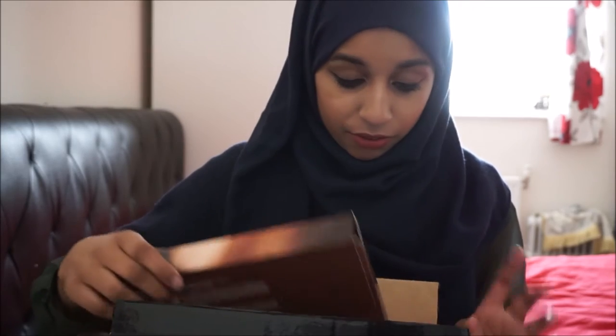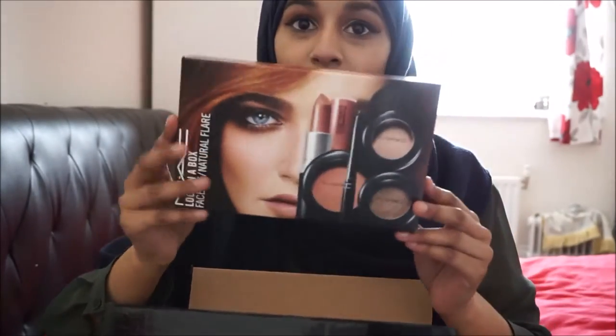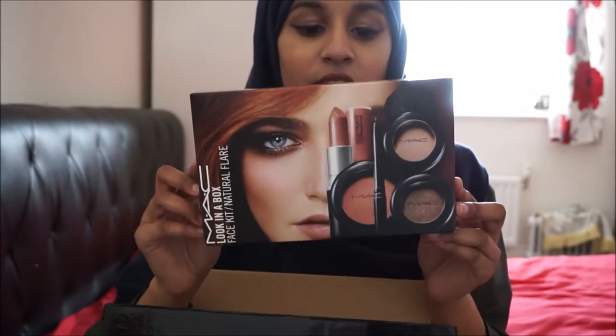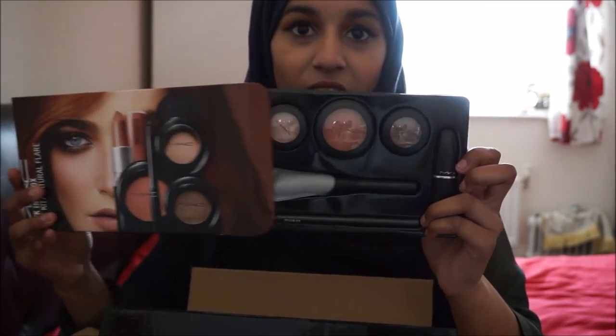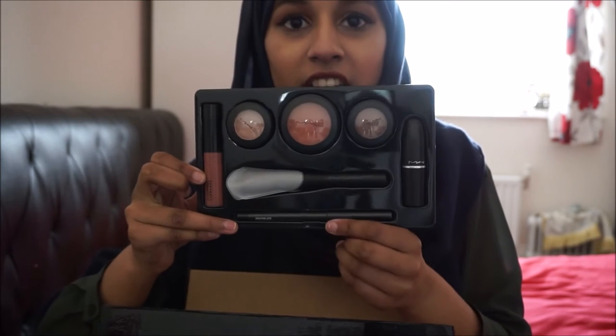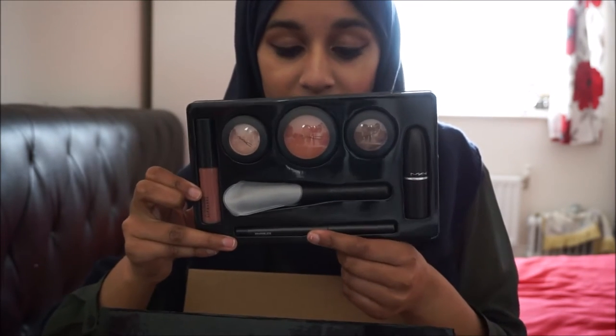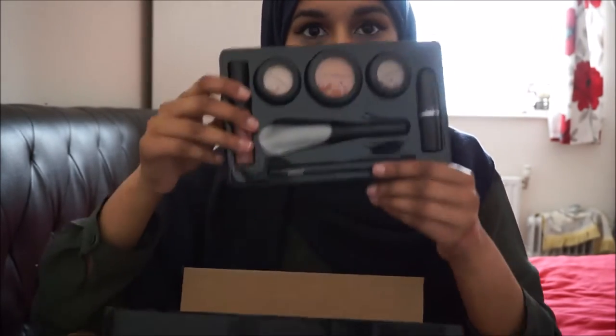There are five boxes and they're each categorized in different shades. This first one is called Natural Flare and it's got brown tones in it. Once you open the box it comes packaged with a lip gloss, a lipstick, two eyeshadows, a blusher, a brush, and either a liner, lip liner, or eyeliner depending on what the box is about. This one has a liner in it.